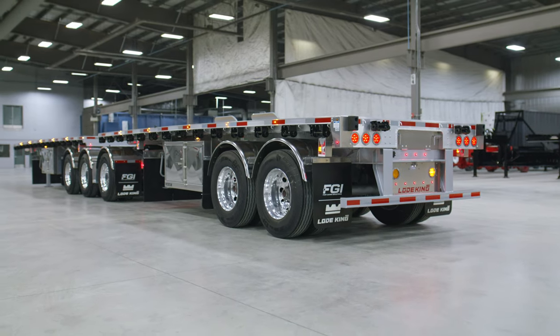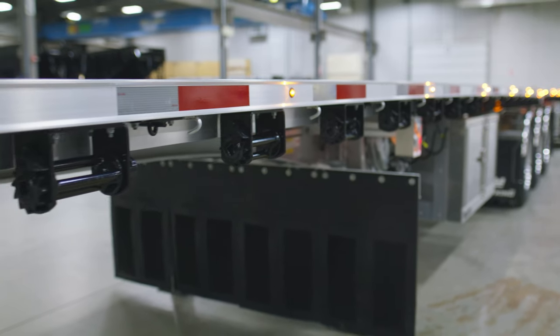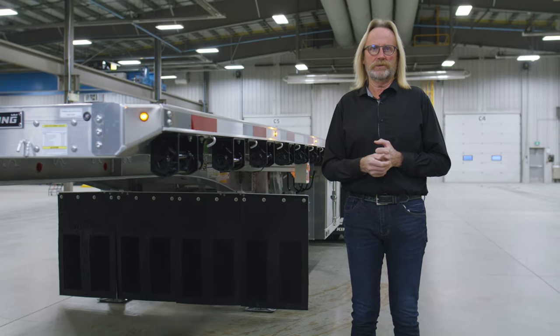It's Arlen here with Load King. 2022 marks the 6th anniversary of the JP Rail offering in our renowned series trailer. The trailer started with just a few being built six years ago and it's become one of our best-selling trailers on the road today.